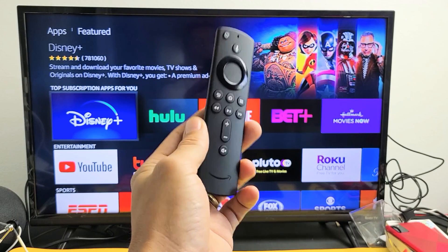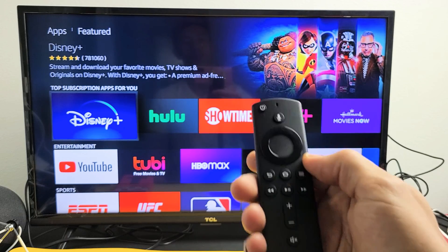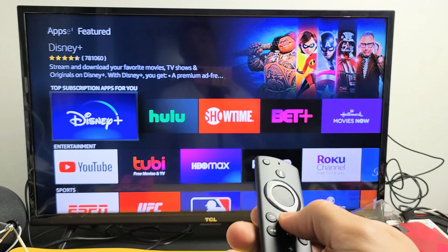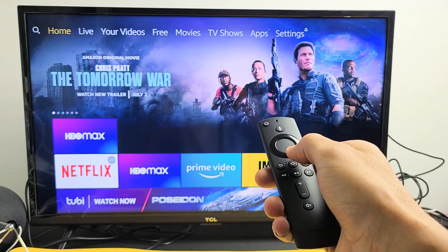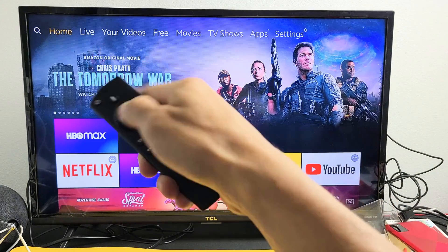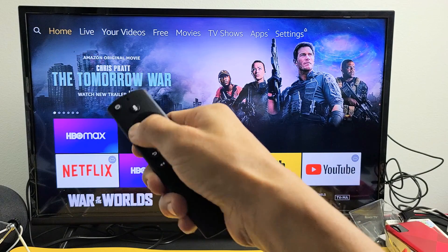I have an Amazon Fire TV Stick here. I'm going to show you how to download and install Disney+. Very simple. First thing is just click on the home button on the remote. Now there's several ways that we can search for it — we can go all the way to apps and look for Disney+, but the easiest way is just go ahead and move to the search icon, move over to the left right there.